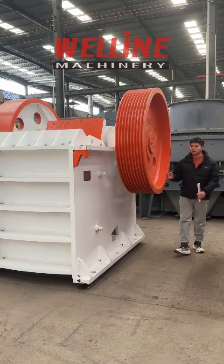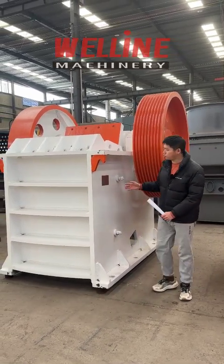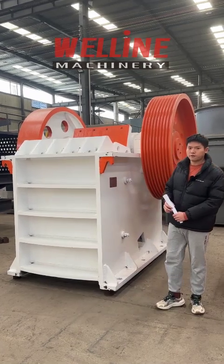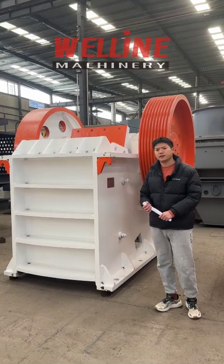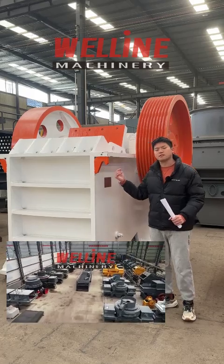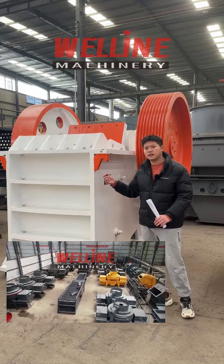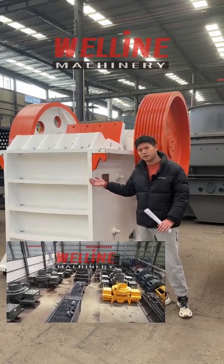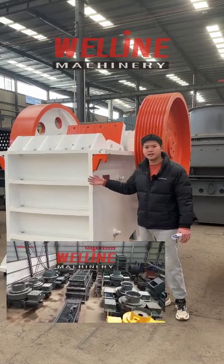These are the things you need to pay attention to when choosing a good jaw crusher. Additionally, I want to say something. Firstly, remember to choose the factory instead of the trading company. I'm not saying trading companies are not good, but for machines they are good at service, not quality control. They do not have engineers or after-sales service teams — so how can they handle installation or maintenance?